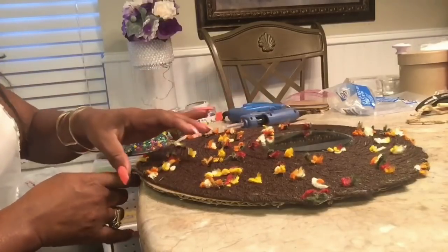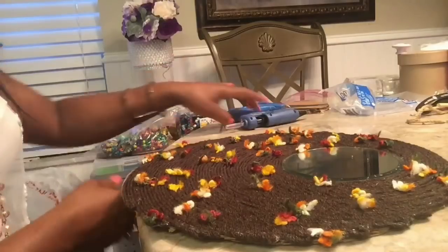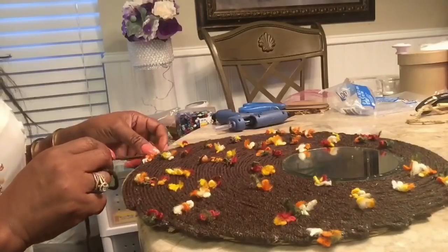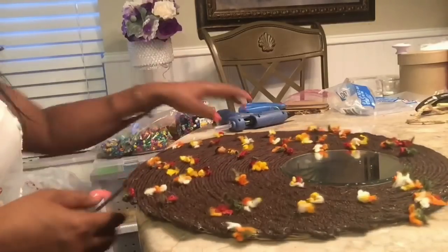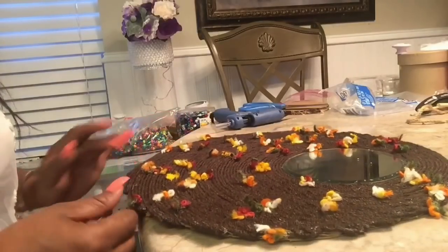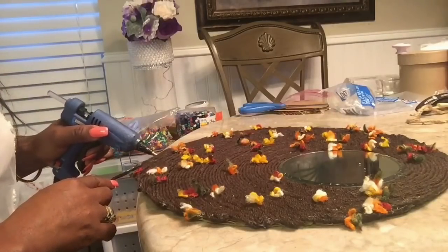I'm sure someone will observe that my nails are done. I haven't gotten my nails done in about six months. The reason why is that the electric file damaged my nail bed really badly, so I decided to give my nails a rest because I had acrylics on for about 30 years. They needed a break.